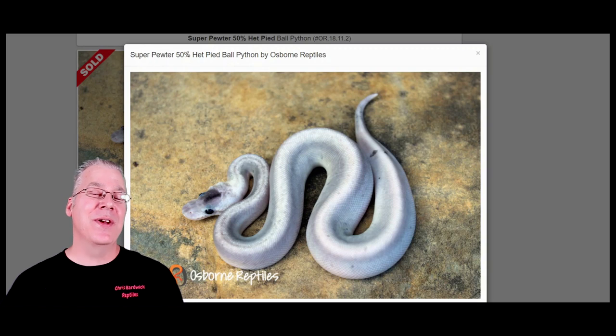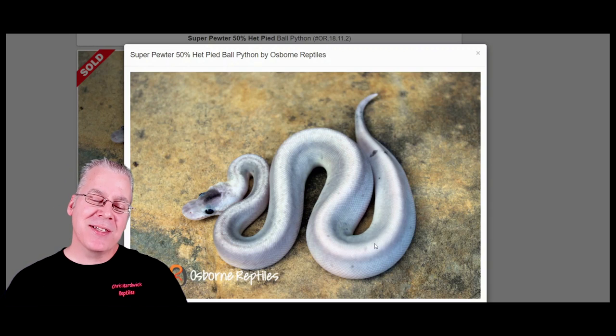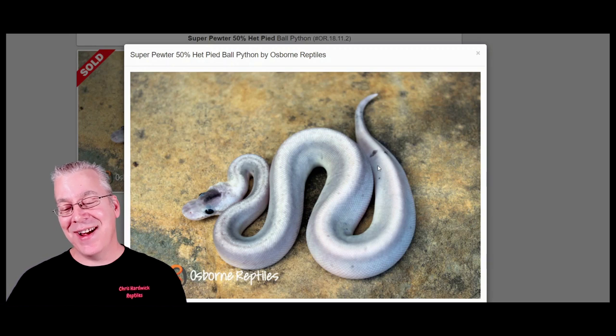Probably your best approach would be to take a super pewter and breed it to a pewter, or if you took two super pewters and bred them together you'd get a whole clutch of super pewters. This is one version of the super pewter — sometimes you can actually see which version of cinnamon is in your super pewter based on the color. Some can be almost like a silvery color, and some have a reddish tone. If you look really close on this one, it has a little black paradox spot right on the head — just random spots here and there that you really can't reproduce.